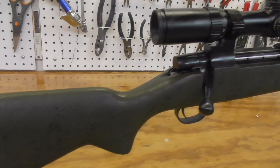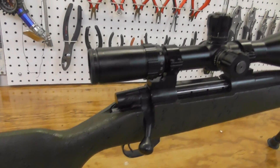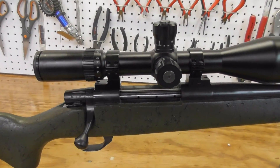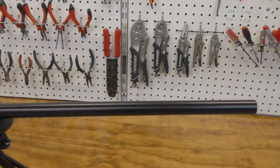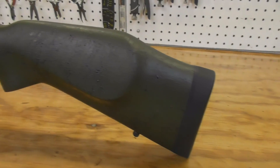Weight out of the box is seven and three-quarter pounds without scope, scope rings, or bipod. Weight in current configuration is ten and one-quarter pounds as you see it currently configured. Overall length of the rifle is 44 and a half inches.